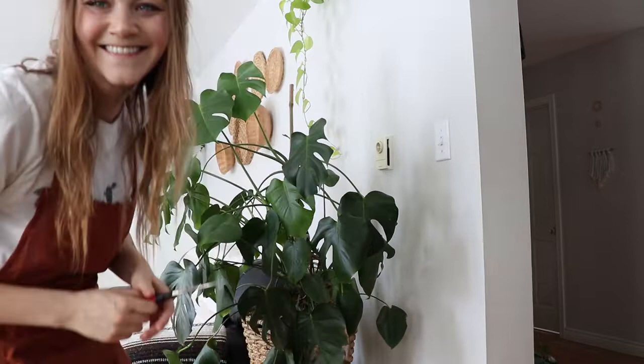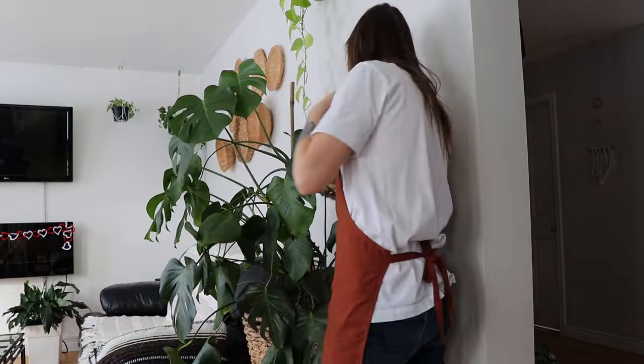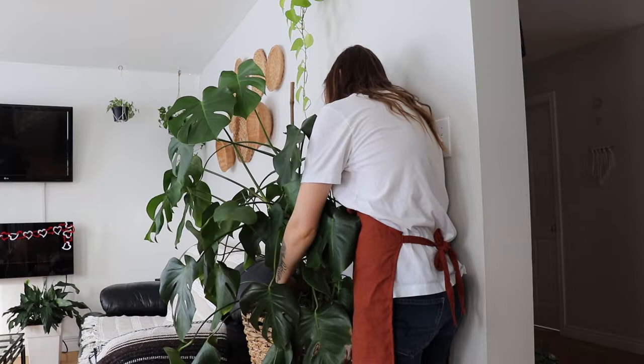Let me adjust the camera a little bit. There we go. Okay, you can kind of see. The goal today is to chop this up and get it in some water. First thing I'm gonna do is just untie all of these things.